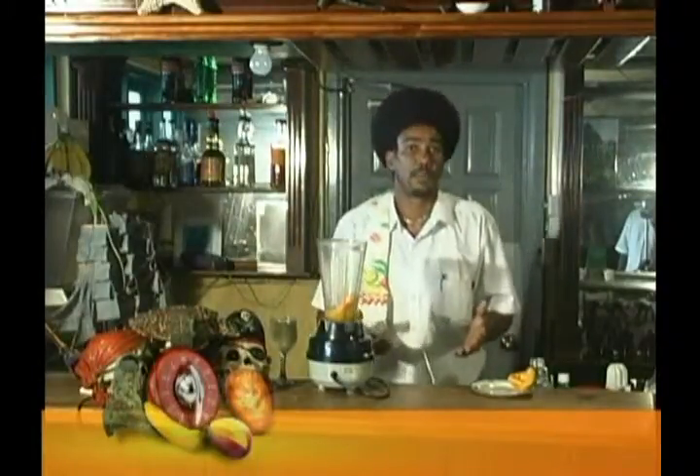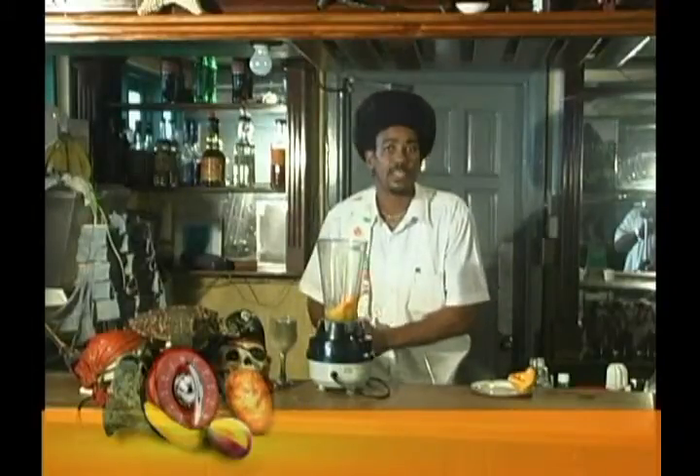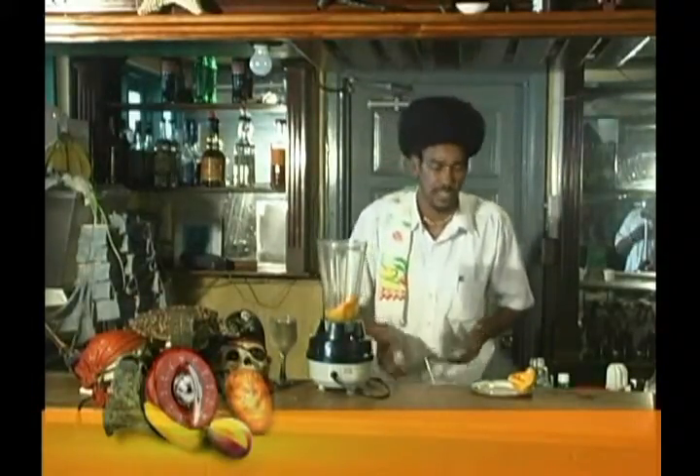If your kids don't like papaya, Chef always says whatever your kids don't like, you need to find ways of masking it so that they can utilize it and get the nutritional value or the nutritional content of it.